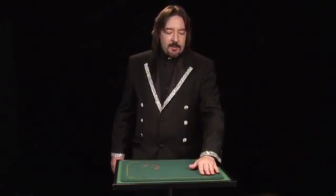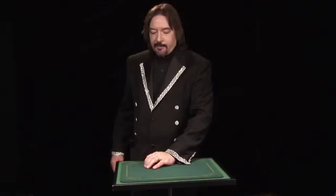When you're done with the coin matrix, you're left dirty. There's a half dollar under your left hand. What I always do when I do the matrix is I reach over and gather up all the coins with my left hand, dropping that coin in with the other coins.